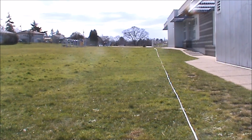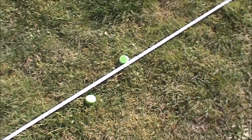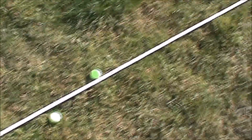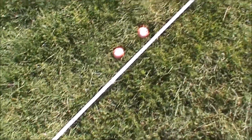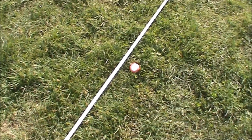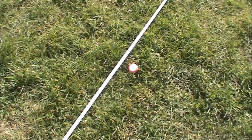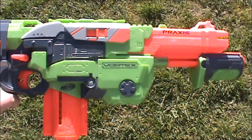Let's check the ranges. Our first disc is at 35 feet, the next one is around 35 feet as well, then we have one at 45 feet and another around that as well. Our last disc is at 57 feet. Note that angled shots actually shoot worse out of vortex blasters.